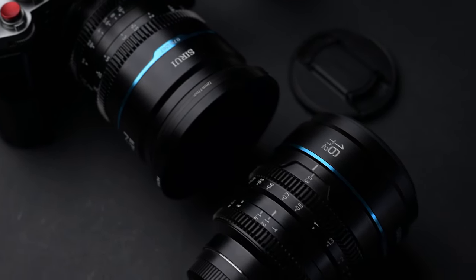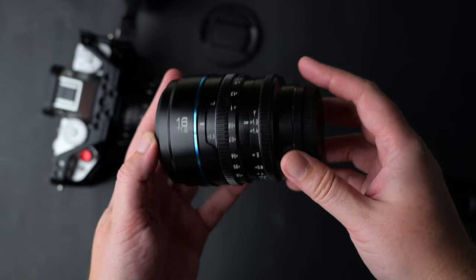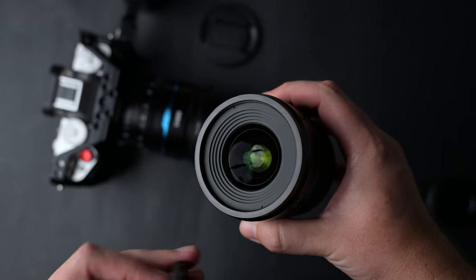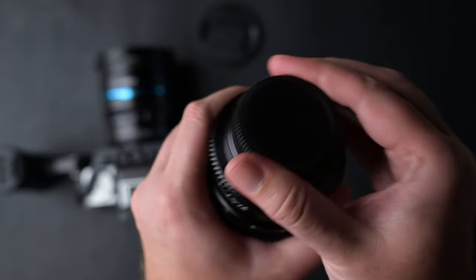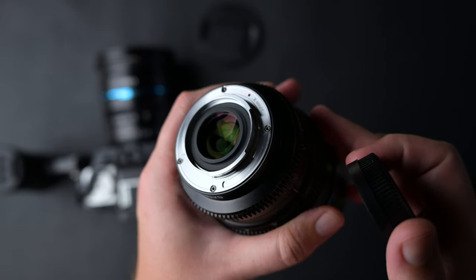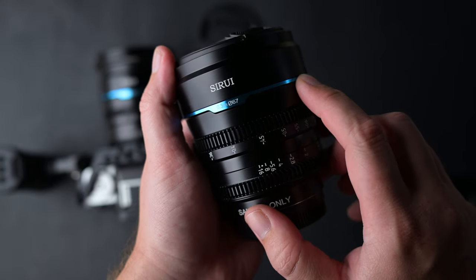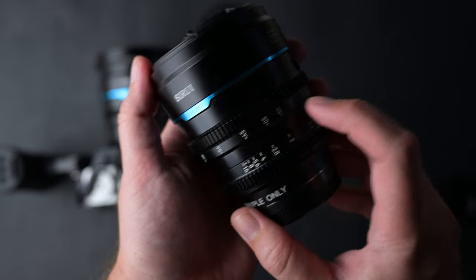Let's start with build quality. Just like the previous lenses, they are very well built, made from metal and glass and just a bit of plastic in the front. These are completely manual lenses; the mount is metal, but they don't have any electronic contacts. The overall design is nice and simple on the black ones, but you can also get them in silver with orange markings if you like that more.